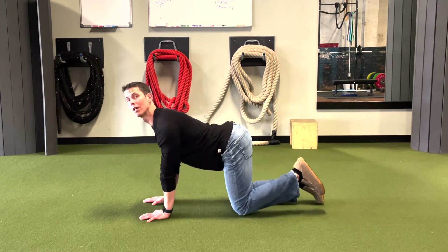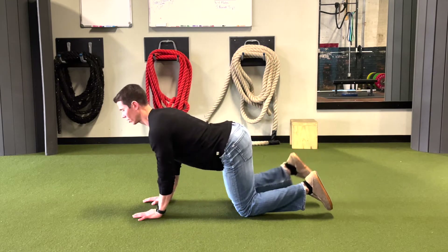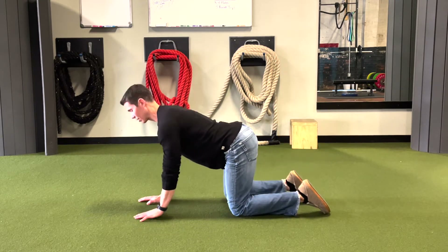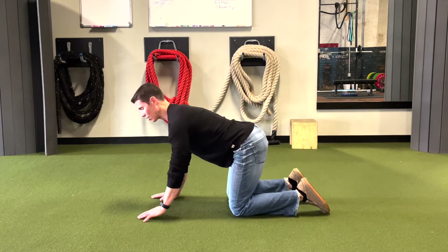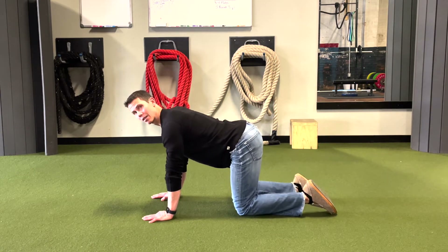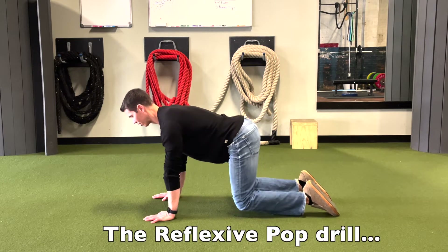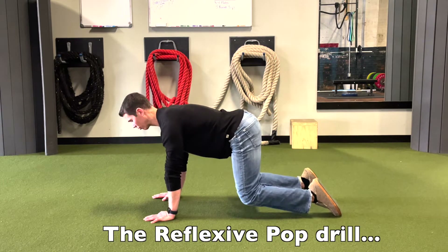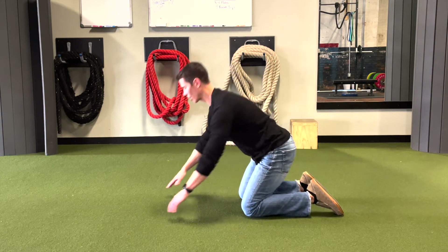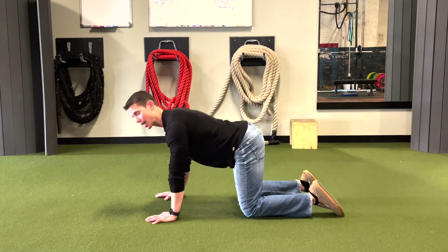We're going to do that 20 times. And then from there, after we do the speed skaters, we're going to go hands and laces down and we're just going to suddenly press our knees up off the floor. When we do this it causes the center to reflect, so we turn on like a light switch. We're going to do that 20 times.